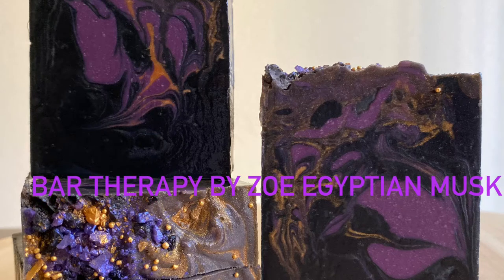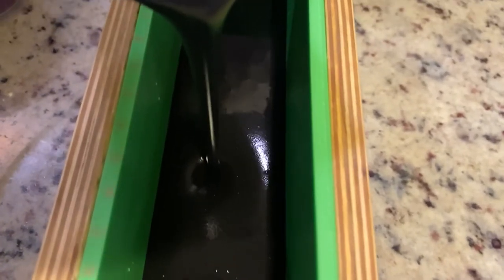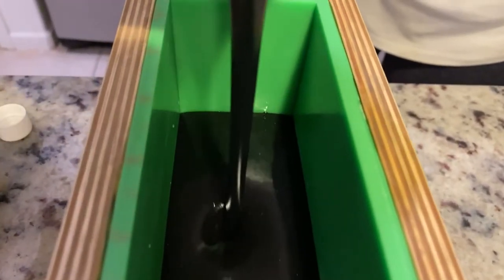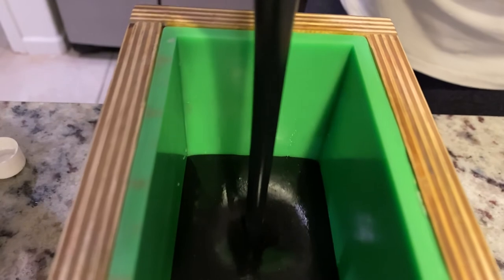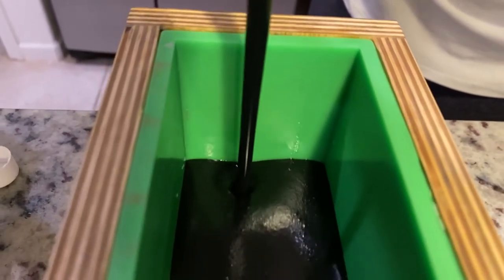Hi everybody, this is Zoe with Bar Therapy by Zoe and this is the making of Egyptian Musk. This one's a special request for my sissy in LA. She requested some Egyptian Musk but I just sold the last two bars. So sissy, this one's for you.